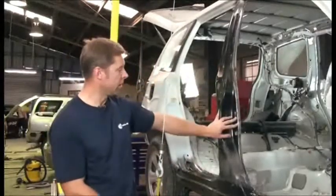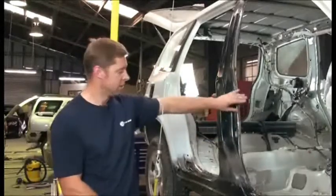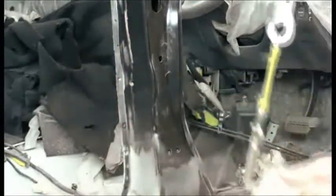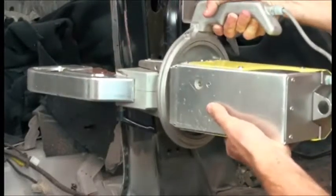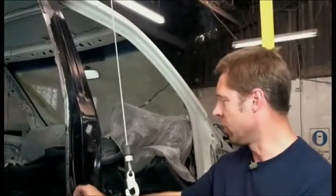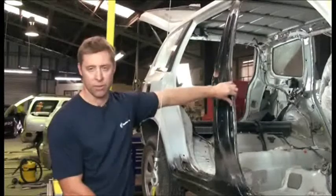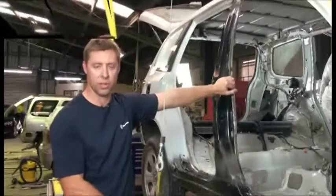I'm just going to weld this side of this section now. In here we've got three different layers of metal, including high tensile steel, and this welder is built for this type of job. As long as the metal's clean and we've marked our spots, we can begin welding. With an ordinary welder, the welds wouldn't be anywhere near as strong as what we're putting in here today. With high tensile metal, you need a bigger weld.